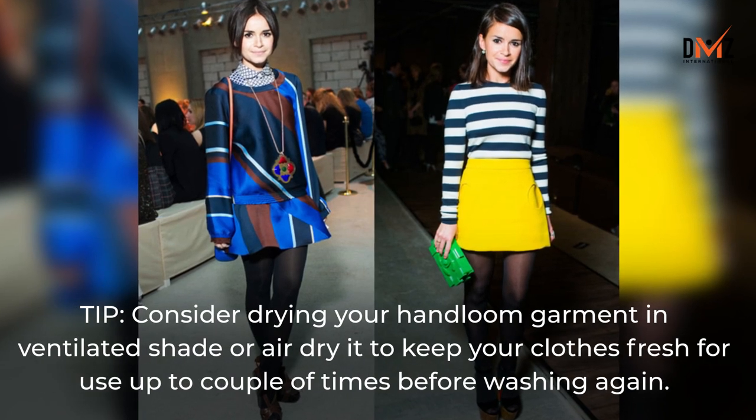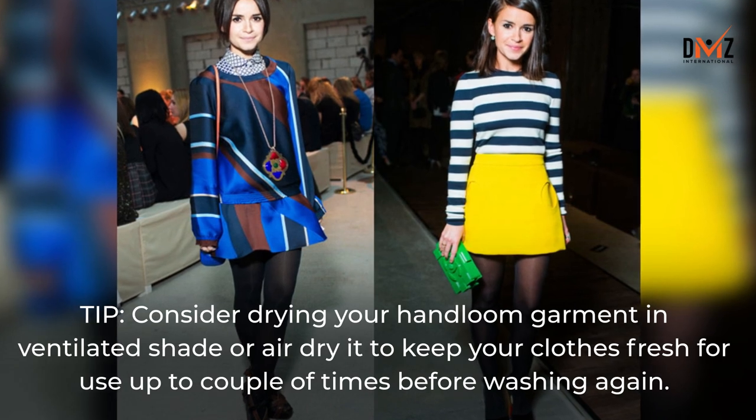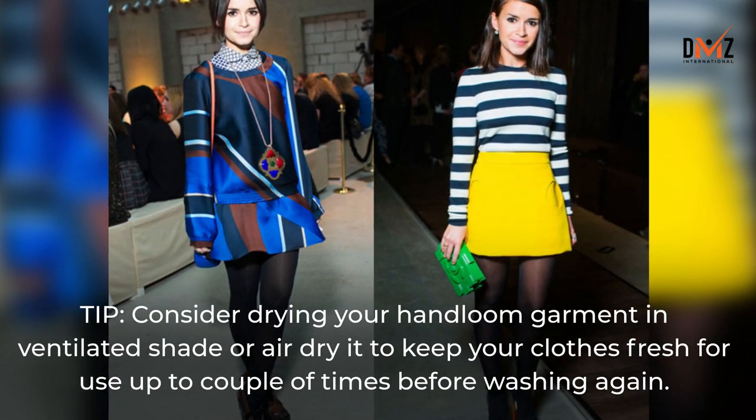Tip: Consider drying your hand-loom garment in ventilated shade or air dry it to keep your clothes fresh for use up to a couple of times before washing again.